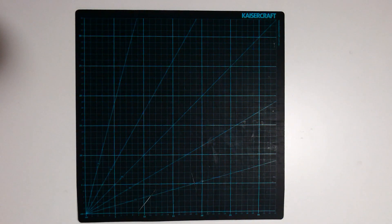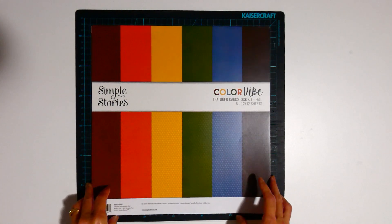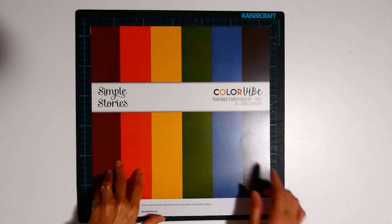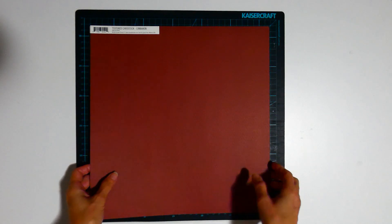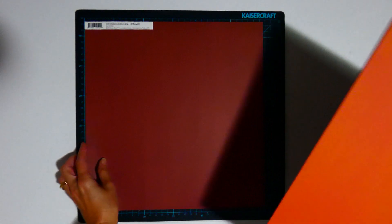I'm also adding in some cardstock, and this one's from Simple Stories Color Vibe — it's the fall colors, which I think will match quite well. I'll spin these sheets out and then I'll show you what it looks like with Fernwood.